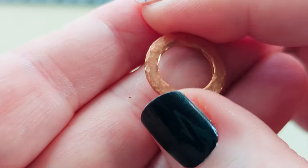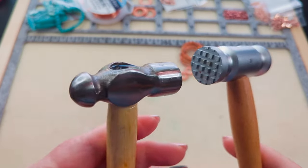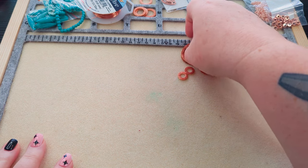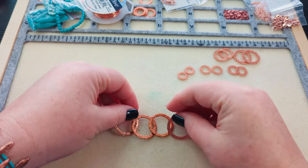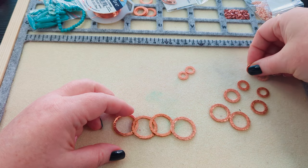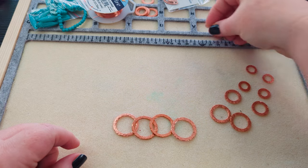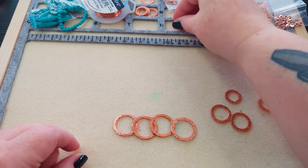The ball peen texture was what I wanted, so that's why I used it for the other links. Now that we've talked about the hammer and how we got there, let's talk about the beads. I've got my hammered links — four of the largest size and then two of each of the following sizes — and I'm going to be beading some links that go between each of these for my chain.